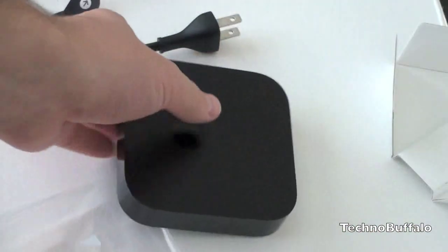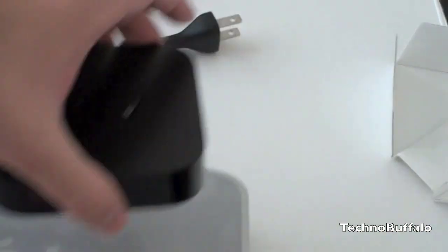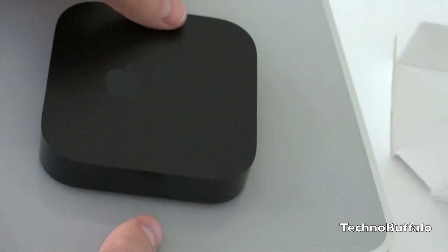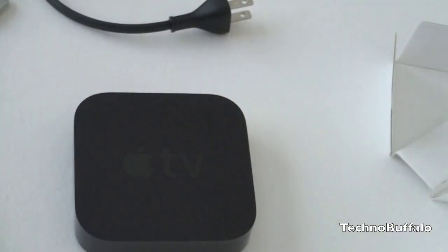This guy is very small. Let's do a real quick size comparison with the new Apple TV versus the outgoing model — and you'll see there is really no comparison size-wise. The thing is just minuscule. So I'm going to go ahead and set this up. If you have any questions or things you want to see on the new Apple TV, be sure to let me know. I'm John Rettinger from Technobuffalo, and I'll see you in the next video.